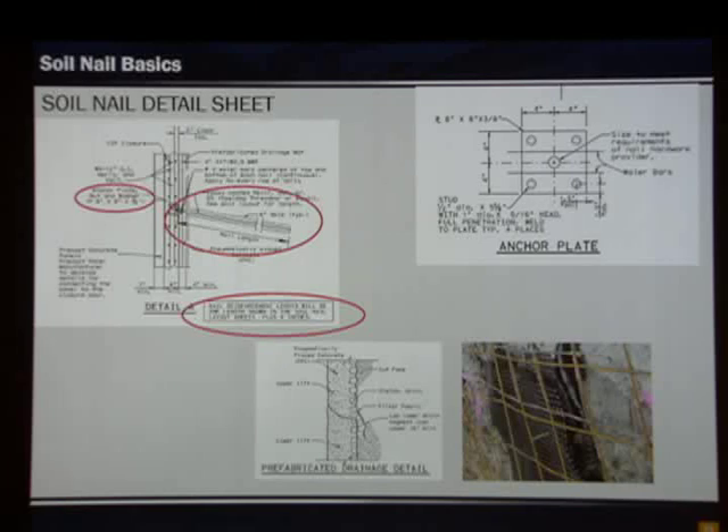Also on this sheet are details zooming in on various aspects. The upper left detail defines our soil nail length — from the back of the hole to the shotcrete face. For each bar, six inches need to be added, which is subsidiary to the nail, to allow some protrusion out of the face. The plates have studs on them, and you need to include a beveled washer. At a 10-degree dip, a flat washer would only bear on the top part; a beveled washer takes that into account and secures it tightly to the face.